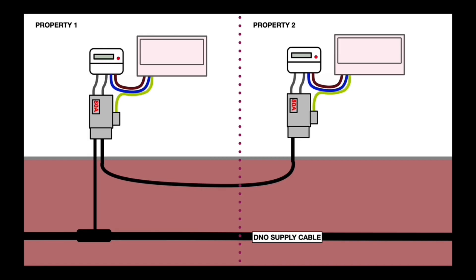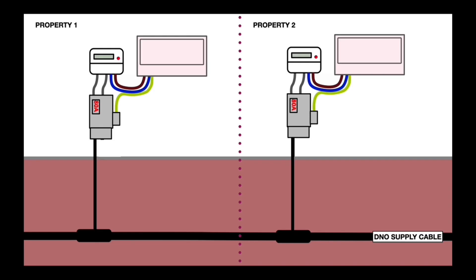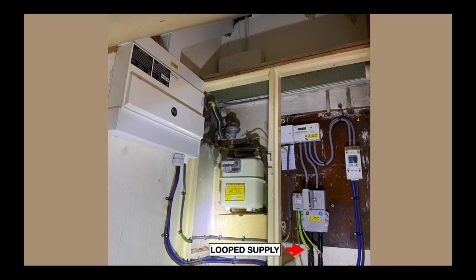To correct it, property number two needs to be connected to the main DNO supply cable, possibly out in the street — it needs rerouting. Here's what a loop supply looks like in real life. On the left you can see the consumer unit, the tails, a small meter, and the cutout fuse below it. Check what size fuse it is — 60, 80, or 100 amps — and then you can see the loop supply cable coming in and going out.